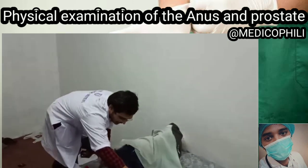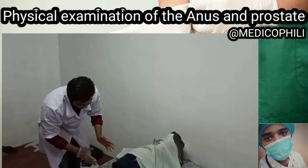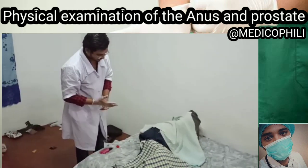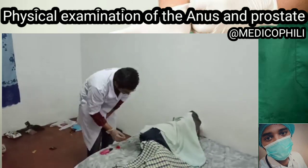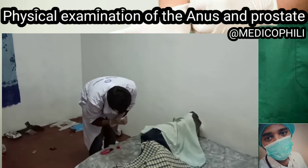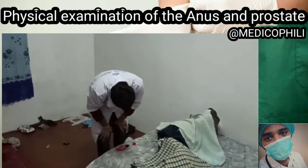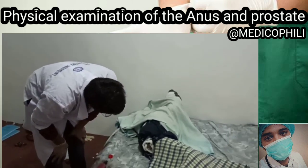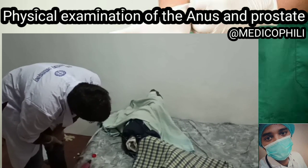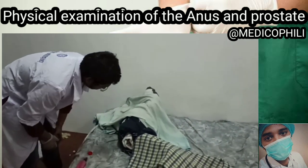Now I'll be draping the abdomen region and the knee region so that only the anal region is exposed. Now I'll put on a glove for one hand. I'll be spreading the buttocks apart slightly and inspecting the sacrococcygeal region and perianal area. There are no lesions, no scars, and no lumps — that's good.